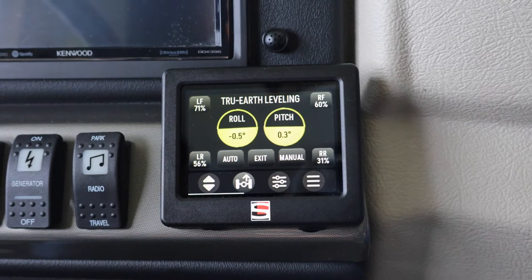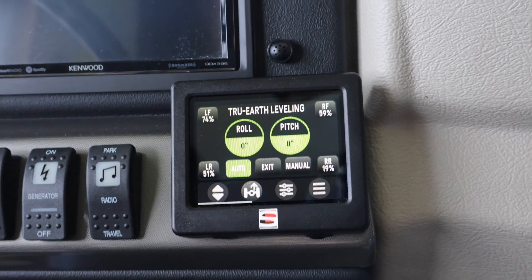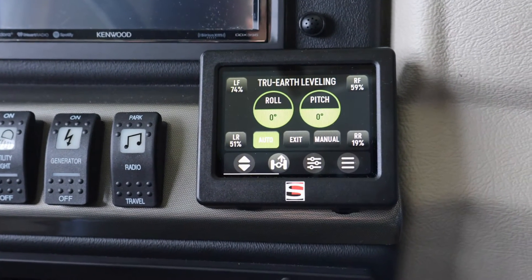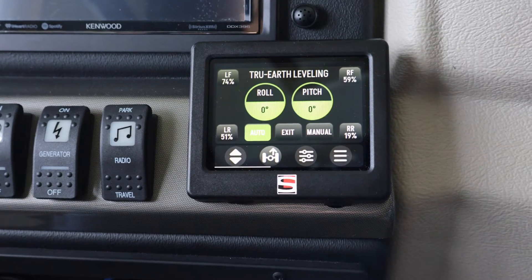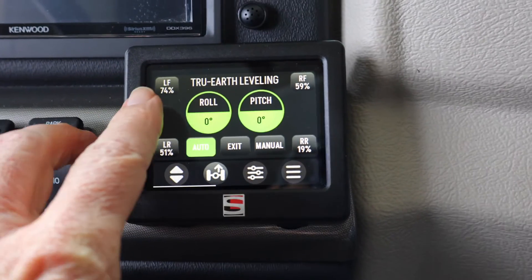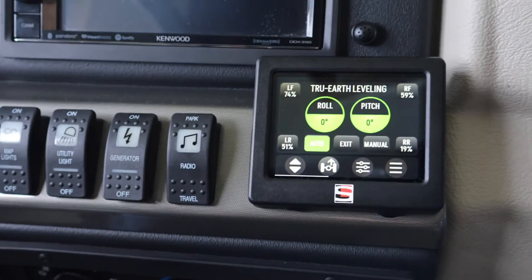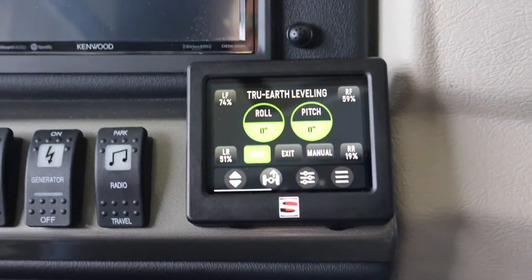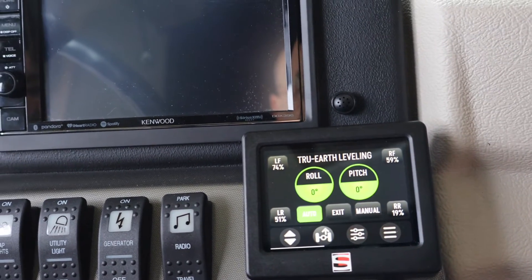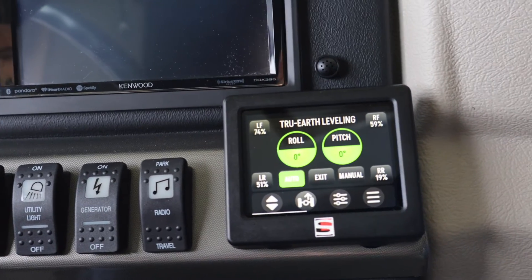It looks like our pitch is almost there — and there we go. When it stops blinking Auto, we're set. Your pitch and roll are zeroed out now. You may be within about half a degree sometimes until it levels out. Now you can see how far each strut is compressed or extended. The 74% means that strut is extended 74% of its total travel. By the looks of it, our right rear is up on a bump or an uneven part of the parking lot, so its available travel is a lot less.